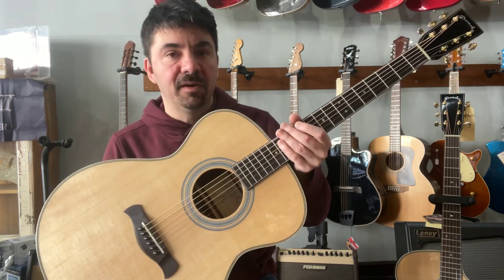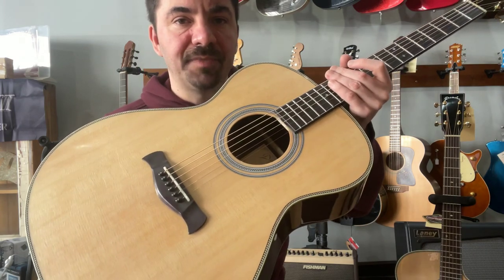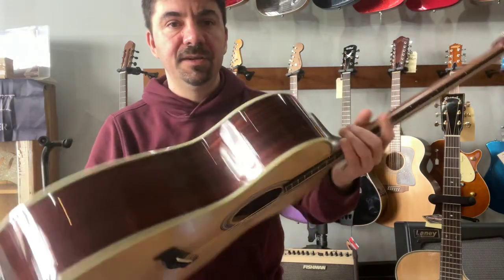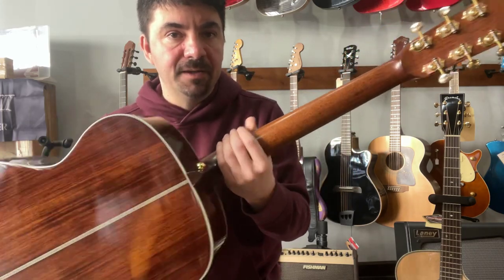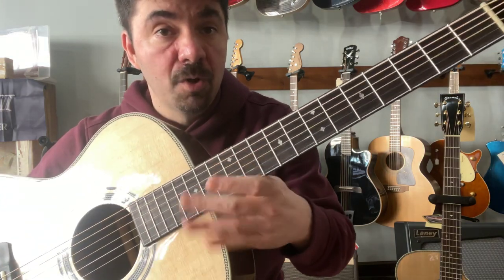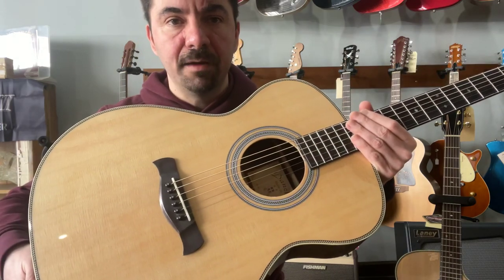This model is called the Grand Auditorium. It features beautiful high-quality Sitka spruce for the top, Indian rosewood for the sides and back — beautiful reddish color Indian rosewood — a mahogany neck, Indian rosewood for the fingerboard, and Indian rosewood for the bridge.